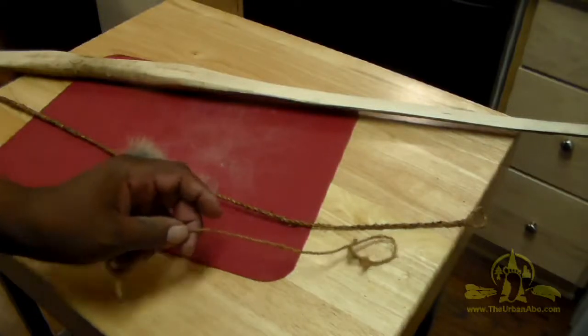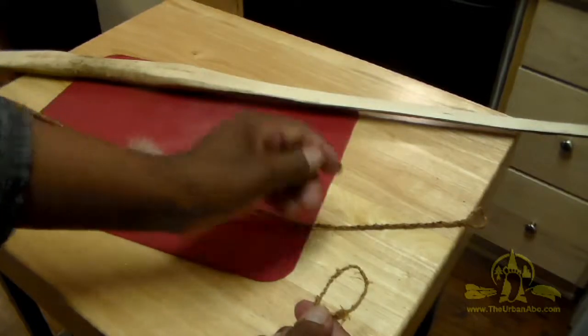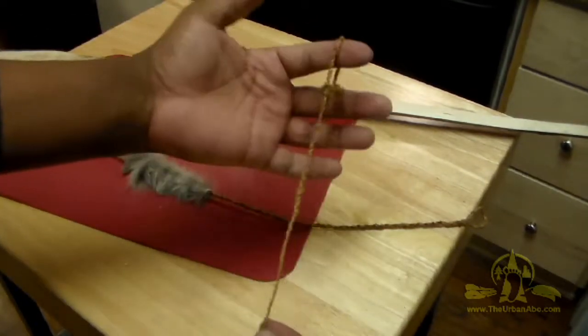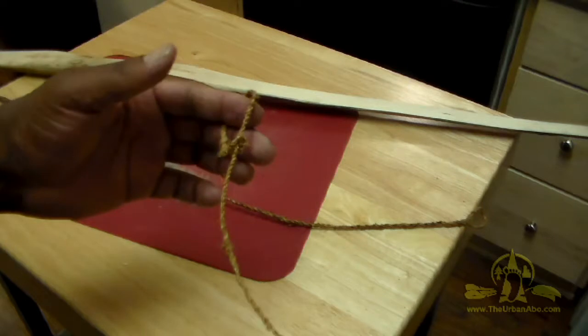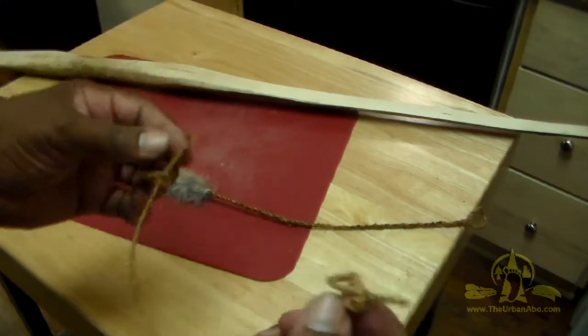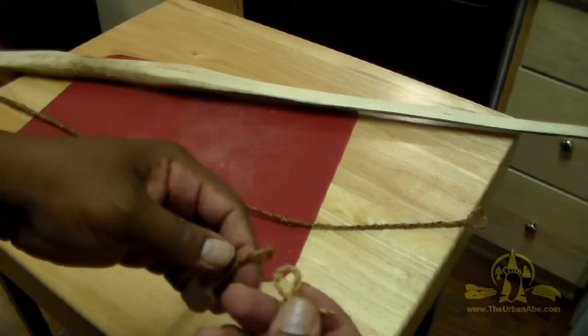The last thing we're going to add — it's a nice to have, you don't have to have this, but it is very convenient — is a string keeper. All it is is just a length of string. What I have here is just some thinner dogbane cordage that I twisted with a knot on the other end.